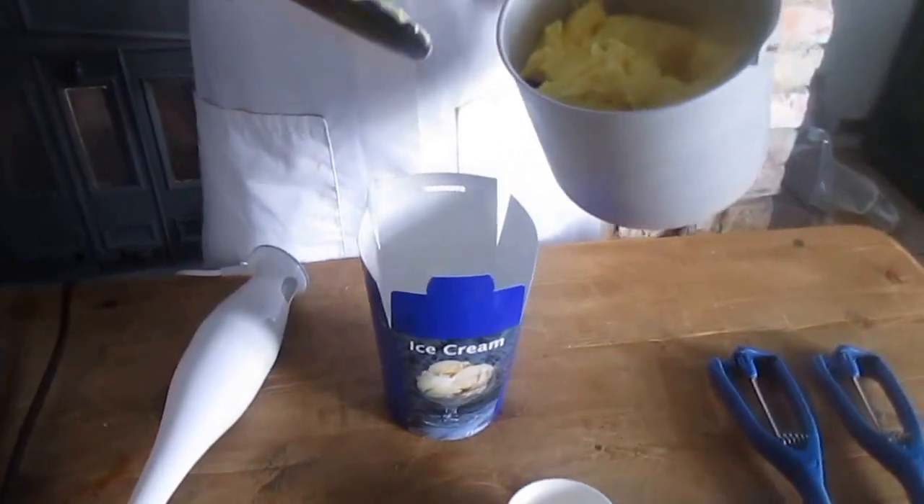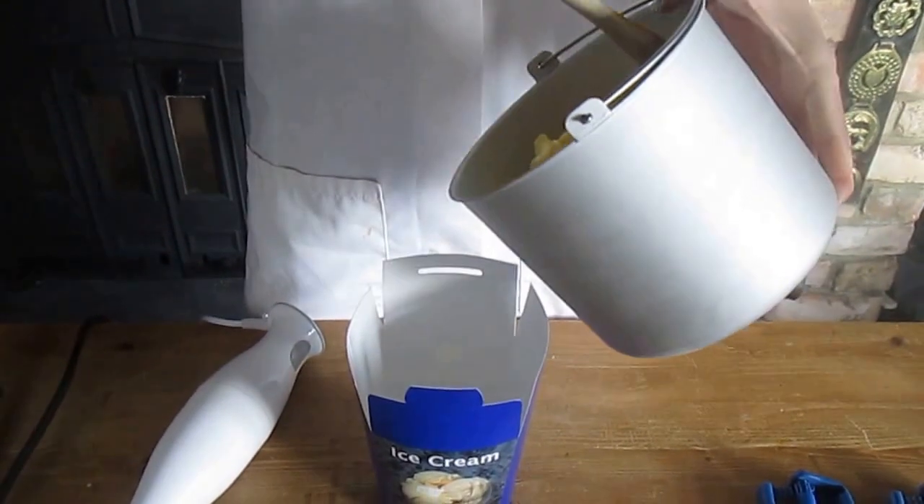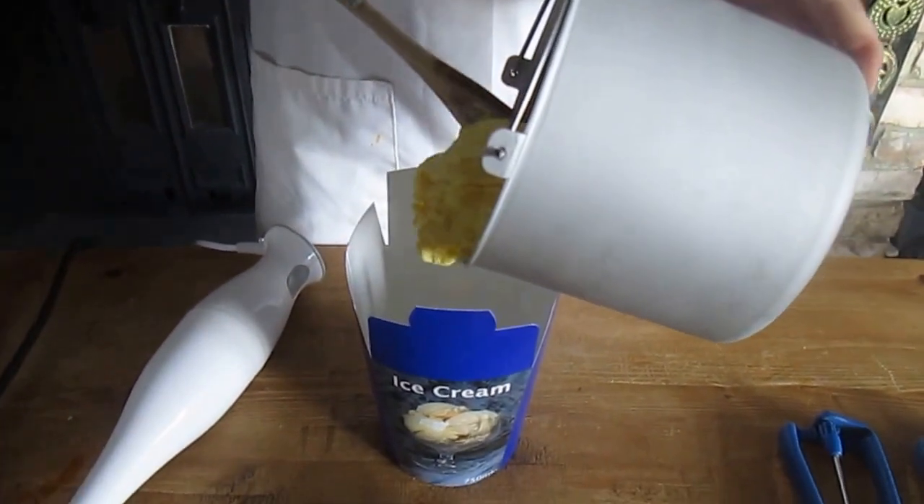With this ice cream you can either eat it now — it's ready for consumption — or we can put it in a freezer box ready for freezing.